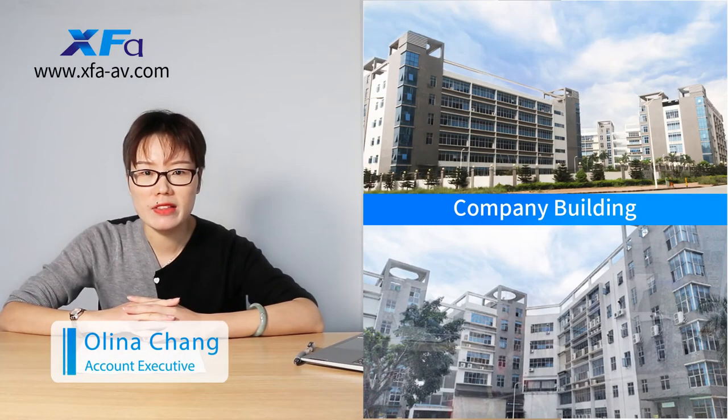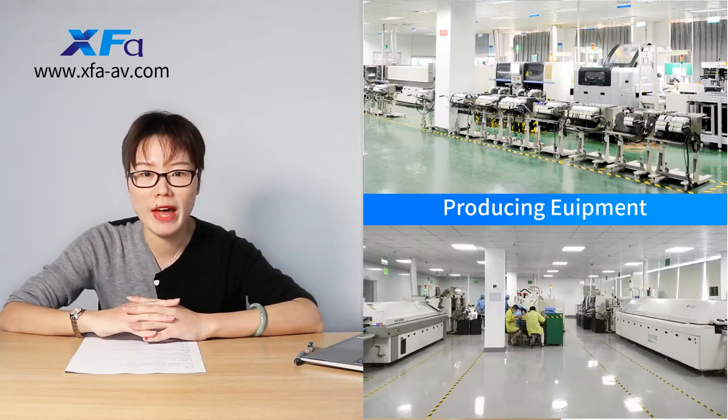Hi guests, this is Olena, the account manager of XFA. XFA is focusing on designing and producing audio and video series since 2006.